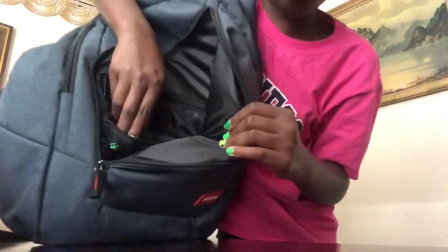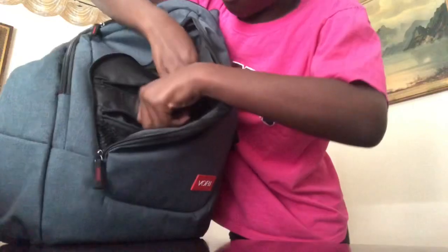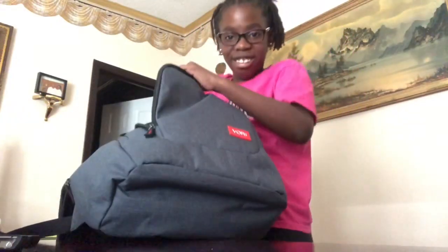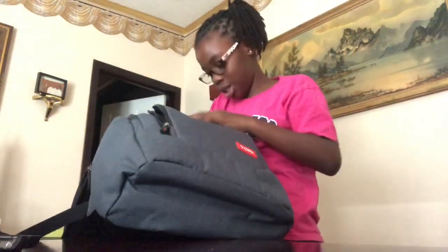Right here it's like a little compartment kind of. And right there I put my Nintendo Switch in it, since it kind of just fits well in there.